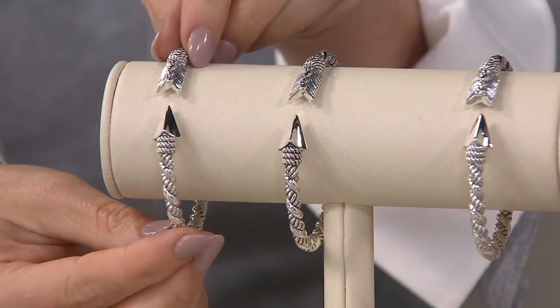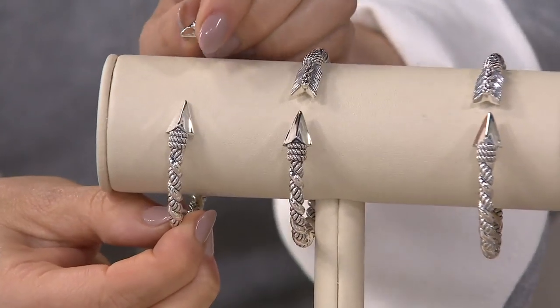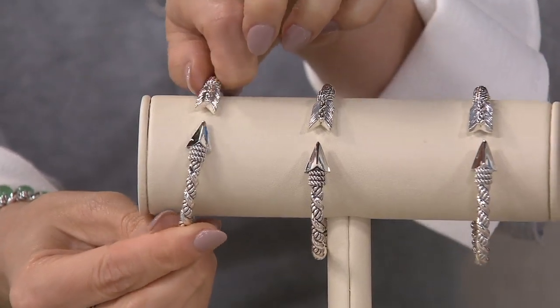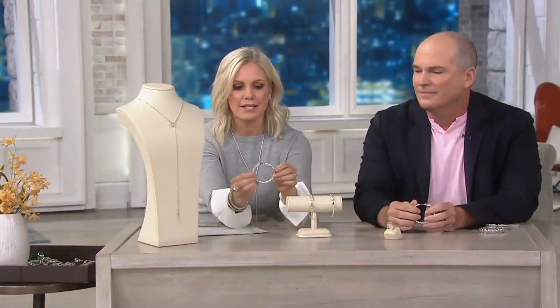It's got the hinge opening on the side. I love the way that you do your cuffs here because you are getting that oval shape, which is the shape of your wrist, instead of a bangle — that circle.